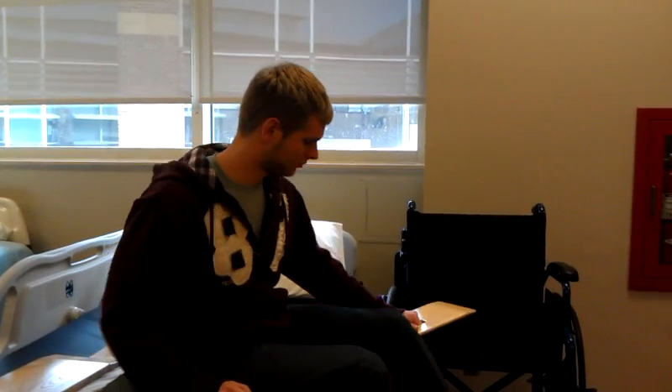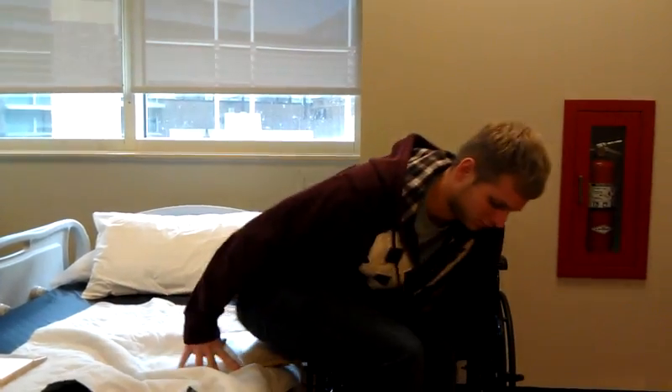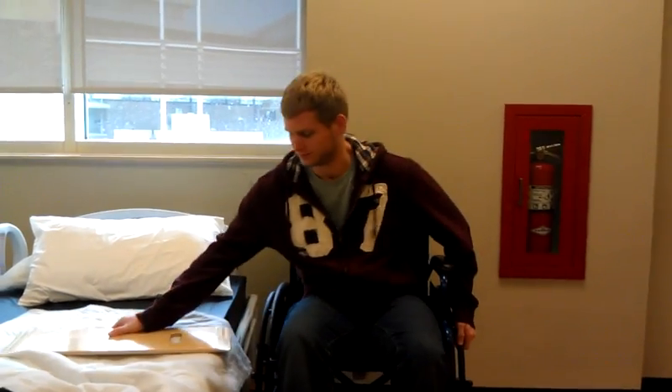He will now transfer back into the wheelchair. This has been a demonstration of how to safely transfer from wheelchair to bed.